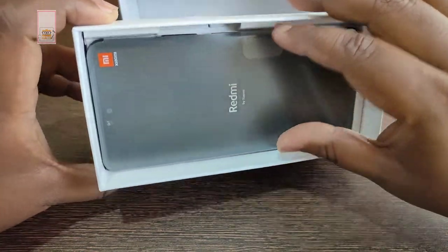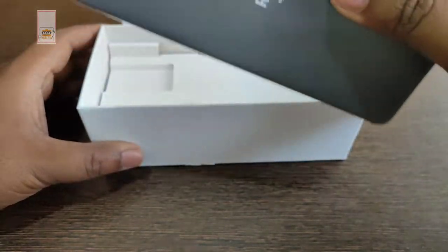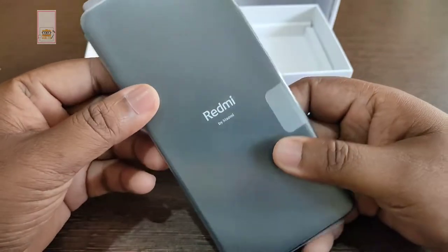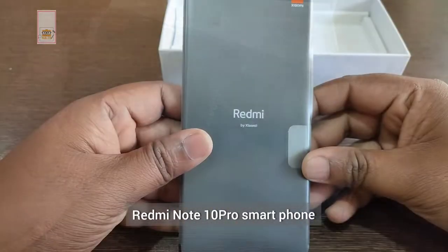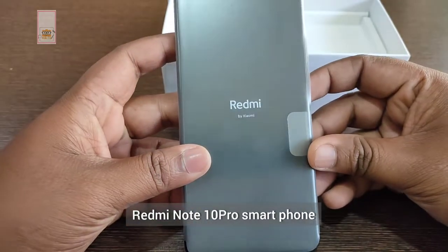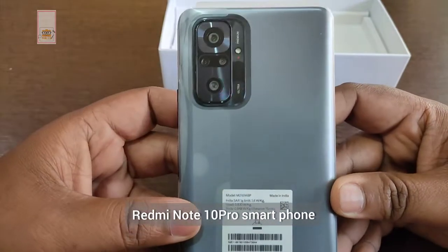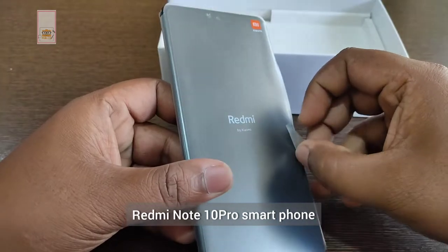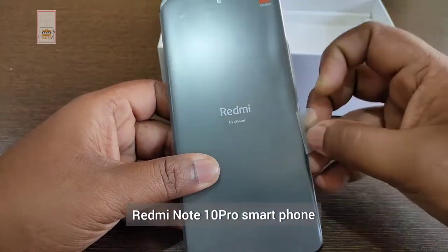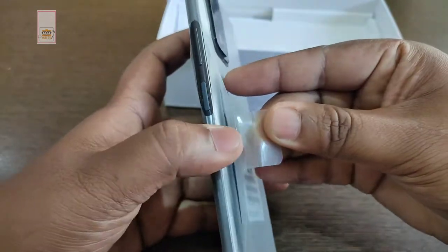As you can see, this is the Redmi Note 10 Pro smartphone. This is the dark night color. This is the plastic wrapping. It is a very attractive item. I am going to remove the wrapping.